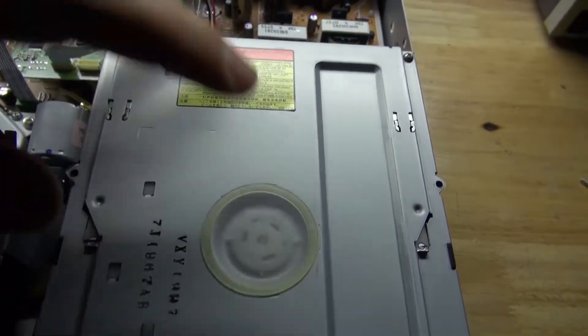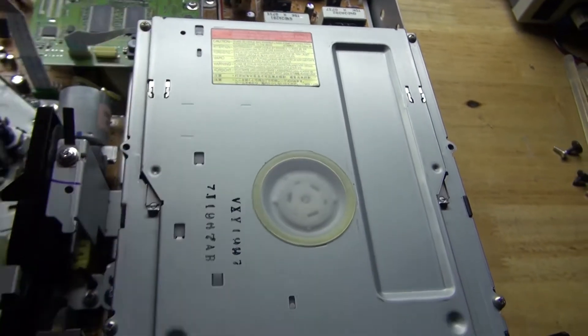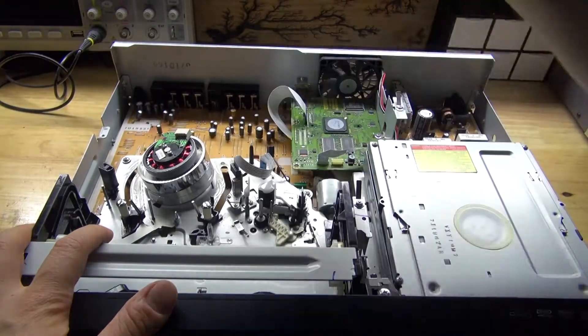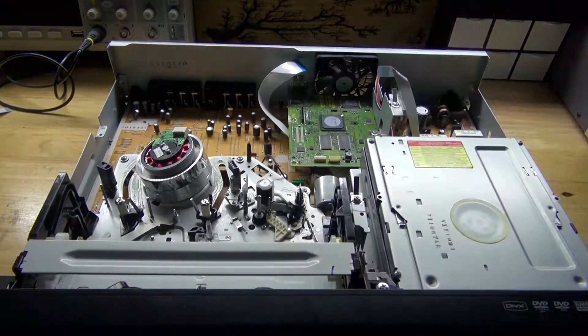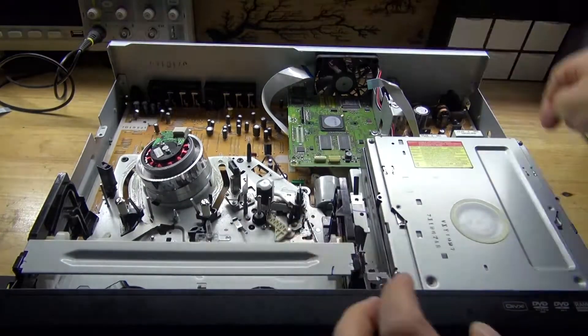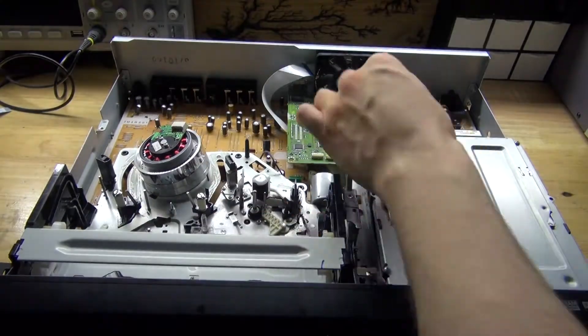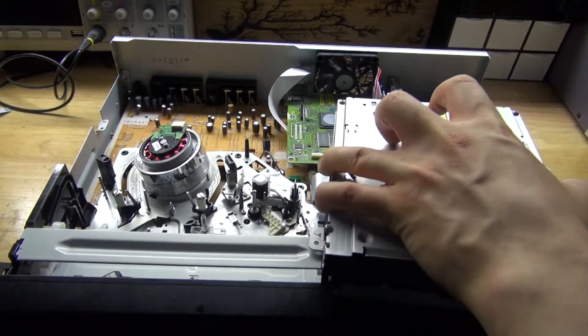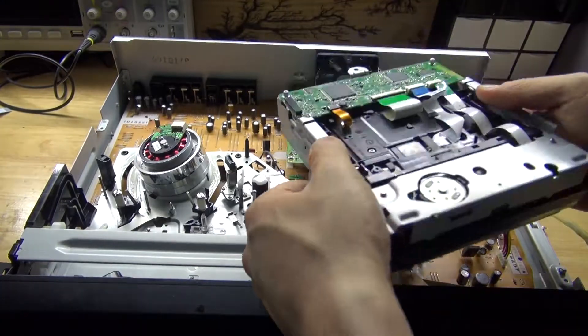And of course the DVD player has some interesting components inside — we'll open that later. But first I'm going to pull out all the ribbon cables and remove all of the screws. The DVD player is now removed and released.